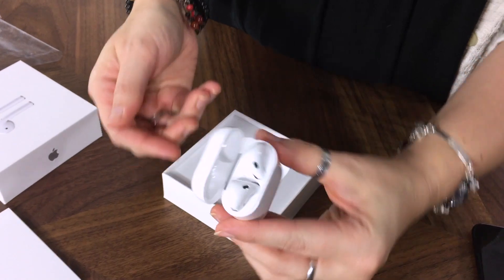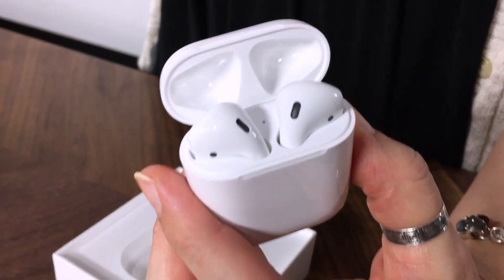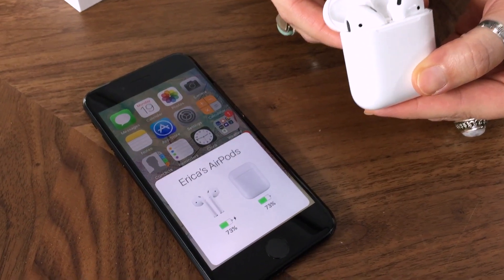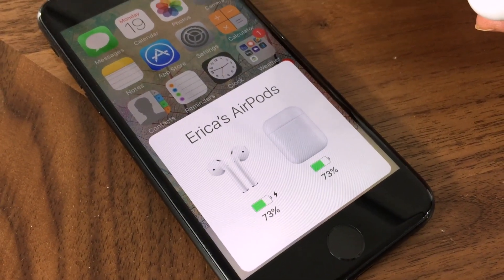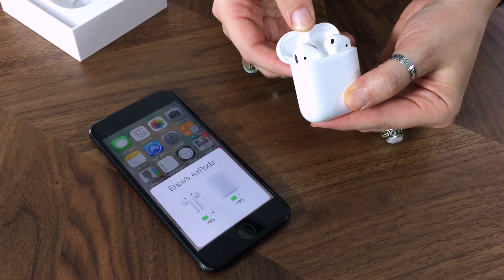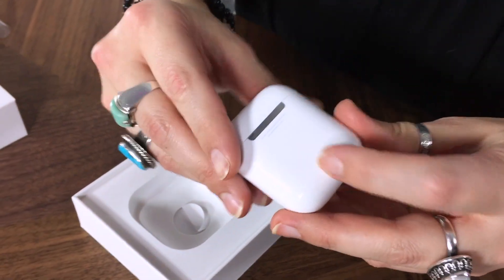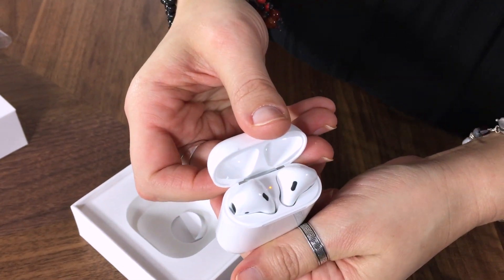A little flippy open and there they are. When I open the case, it'll automatically pair up with my iPhone or any Apple device for that matter. As you can see, the battery indicators are there for the AirPods and the case as well. And if you flip the case over, there is a button on the back to pair to any other non-Apple Bluetooth devices.